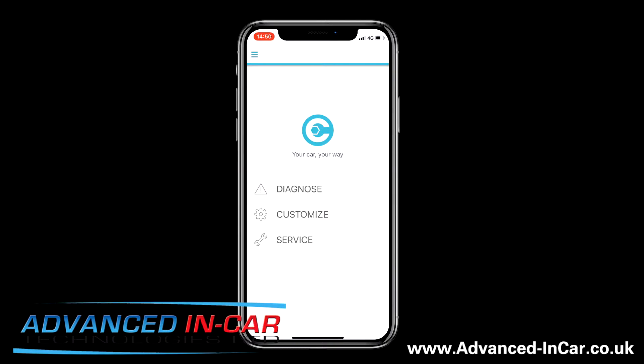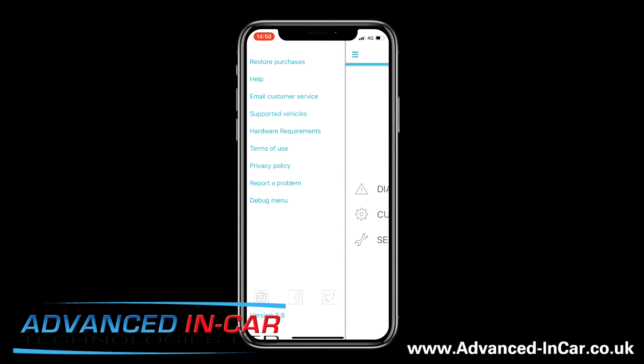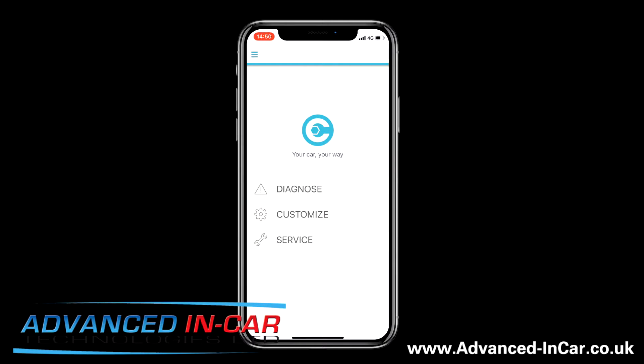Now you've got your Carista dongle plugged in — much like the big digital speedo video we've done — all you need to do is make sure you've got an active subscription running. You can go in and restore your purchases if you haven't already, but you do need that subscription, either $9.99 for a week, the annual plan, or you get a free month for around £34. Then click Customize once it's plugged in — you don't have to do anything else with your device, just go in there.